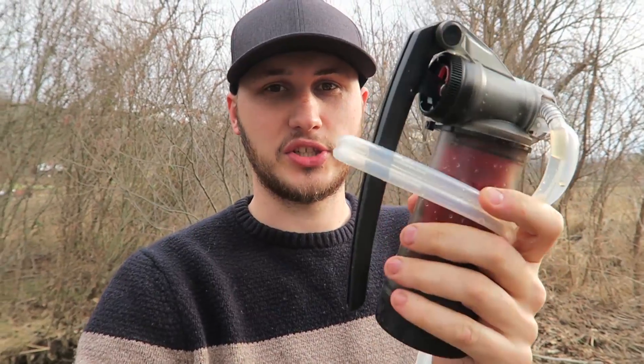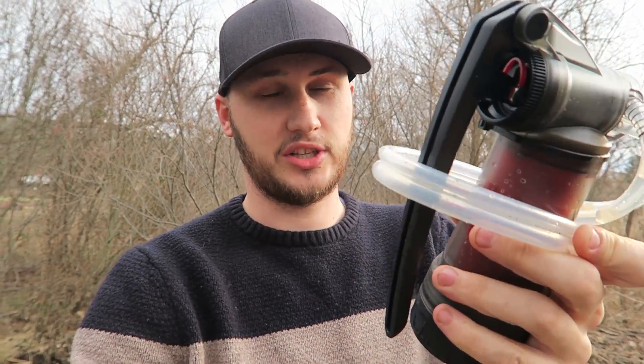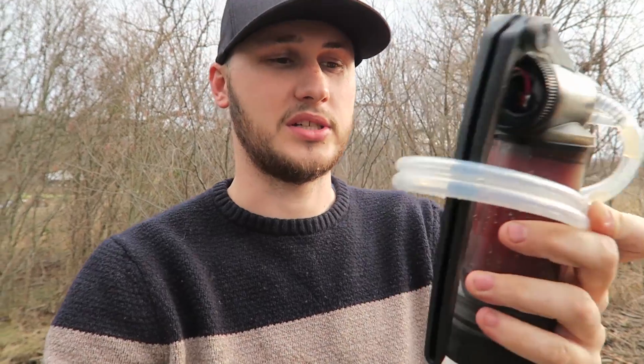If you're a survivalist or a doomsday prepper, you definitely want to have one of these. I'm gonna put it in my collection for doomsday prepping stuff — that's really cool to have. 10,000 liters of water, that's a lot of water, and it's drinkable water. You don't even have to boil it or anything, just ready-to-go purified water.